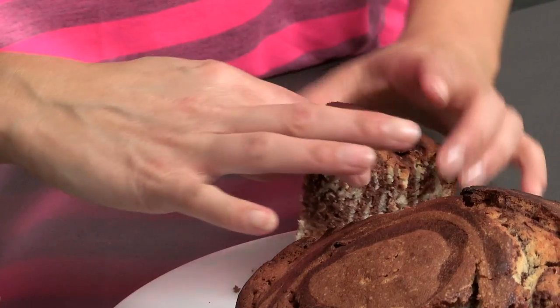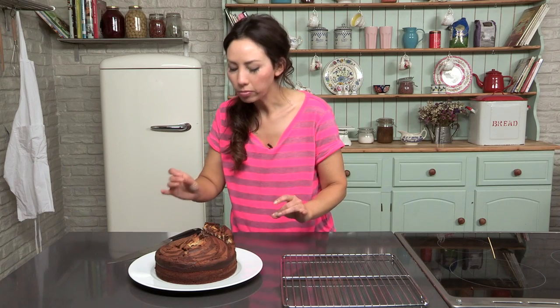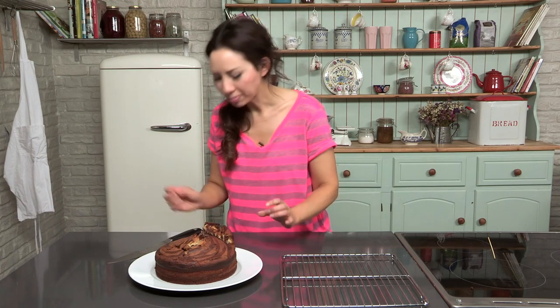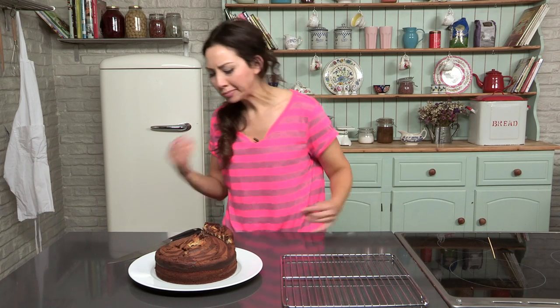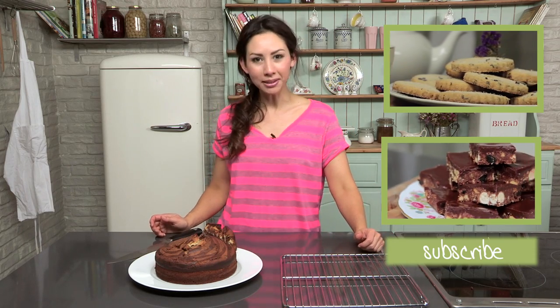I have a little nibble — let's have a little taste. Very nice, very buttery — I can taste all that vanilla. This is a very, very delicious cake, so I hope you all really enjoyed this recipe. Leave me your comments, and I will see you next time.